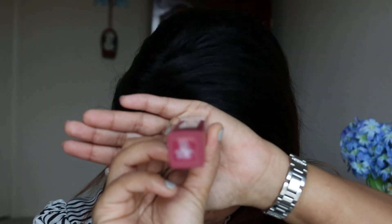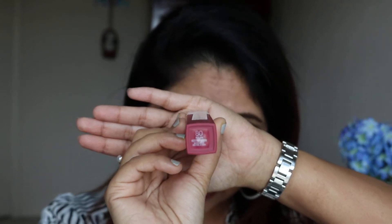Let me zoom in a little. I just have my lip balm — my chapstick on — and that pink stain you see is from my old lipstick. The color I got is called Ruler, number 80.